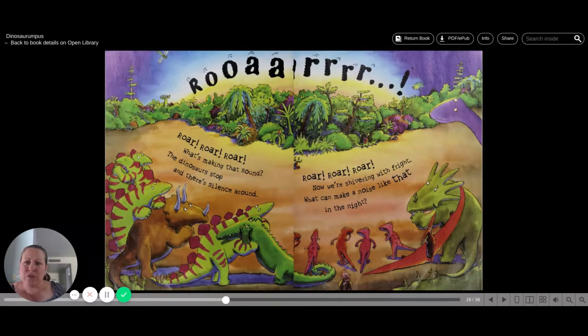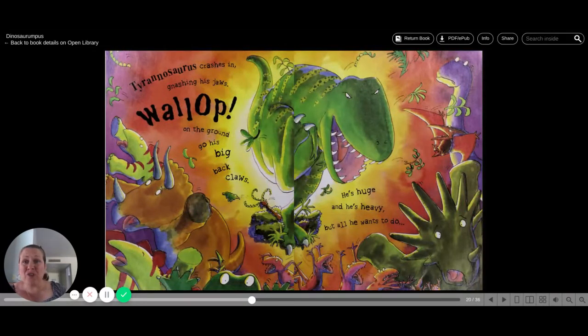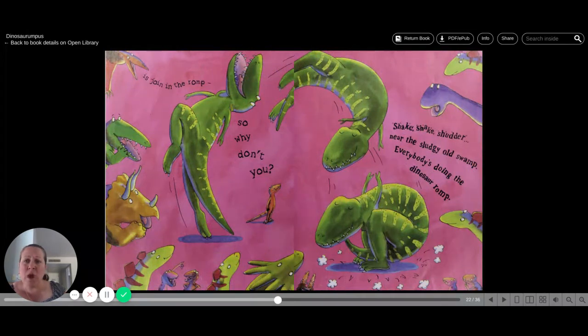The dinosaurs stomp and there's silence all around. Roar, roar, roar. Now we're shivering with fright. What can make a noise like that in the night? Tyrannosaurus crashes in, gnashing his jaws. Wallop on the ground go his big back claws. He's huge and he's heavy. But all he wants to do is join in the rump. So why don't you? Shake, shake, shudder near the sludgy old swamp.